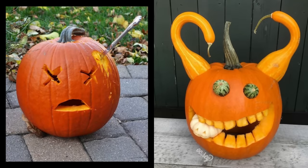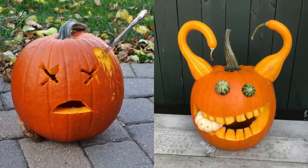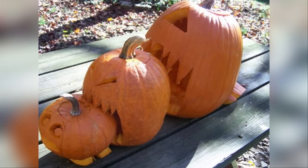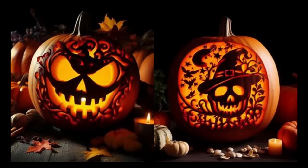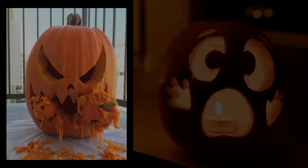Tip four: thin the walls of the pumpkin. After cleaning, thin the pumpkin walls to about one-half to one inch thick. Thick walls won't allow light to shine through, especially if you're etching a design. Use a potter's loop tool for quick and precise thinning.